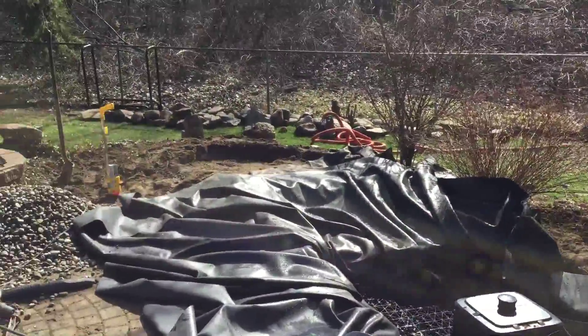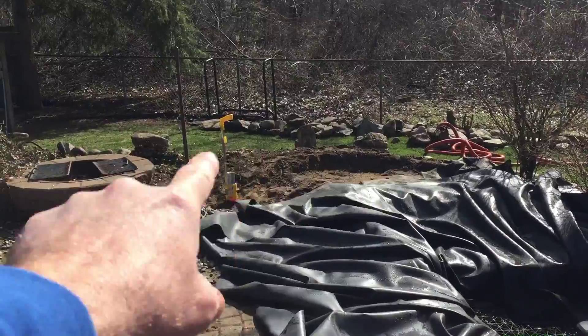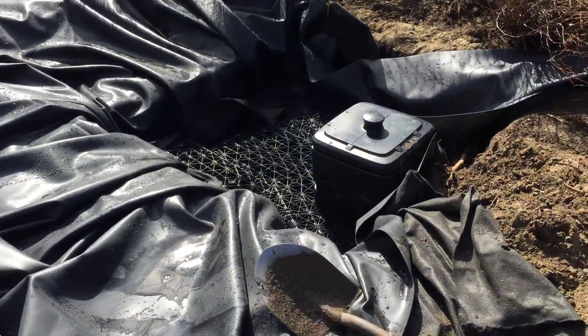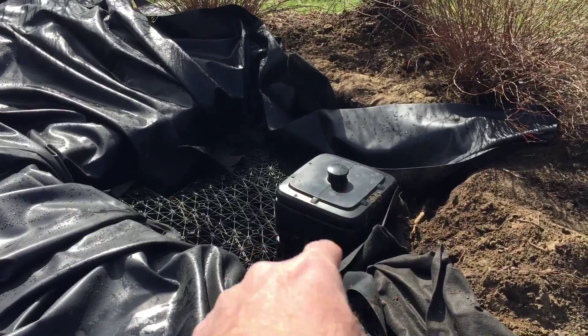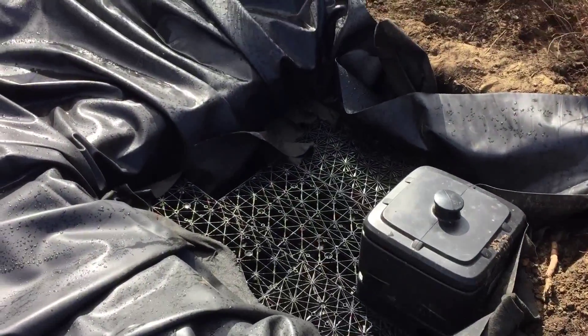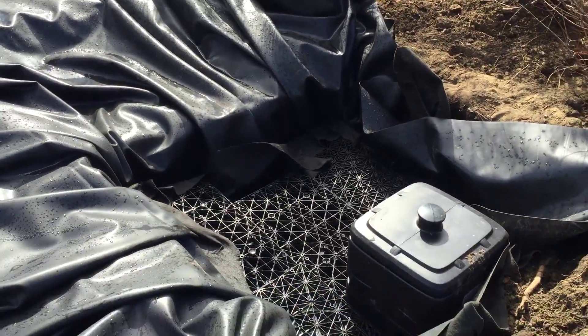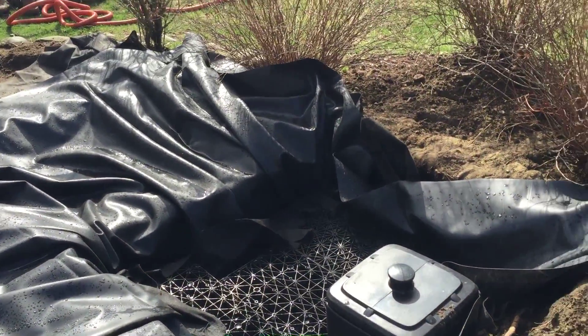Here we are back in Chesterfield. You can see the pond is taken out, the basin is dug, and the pump vault is put in. We used five small aqua blocks to give us the storage capacity that we need for this waterfall.